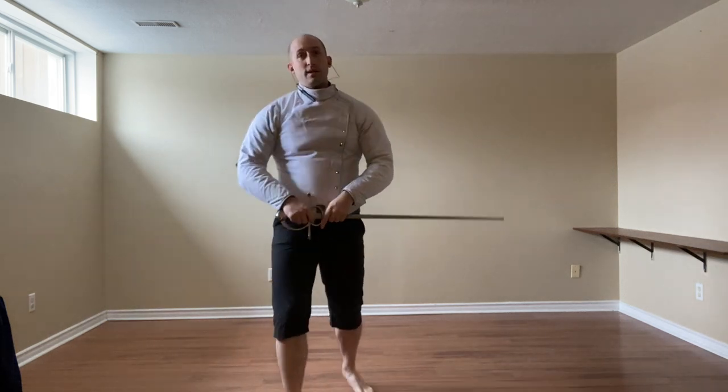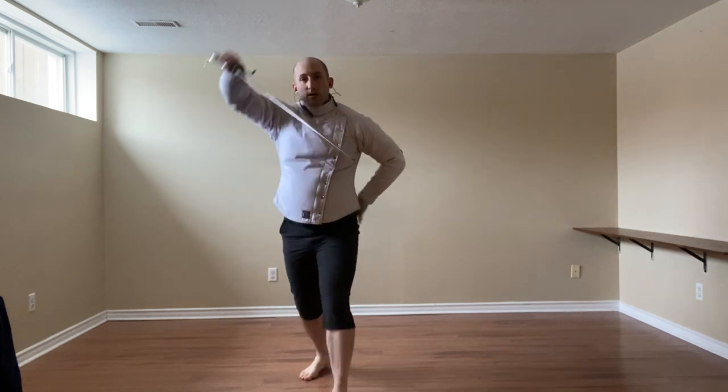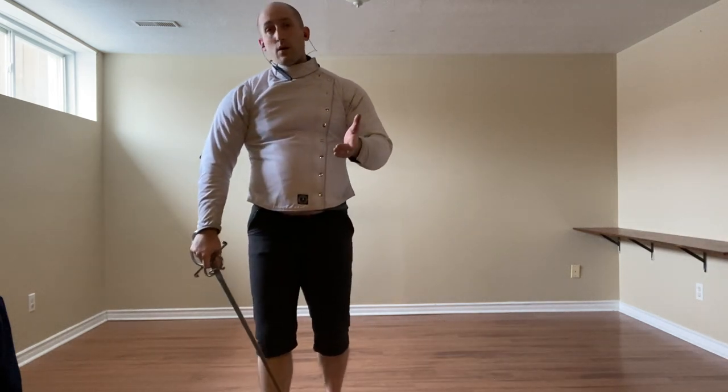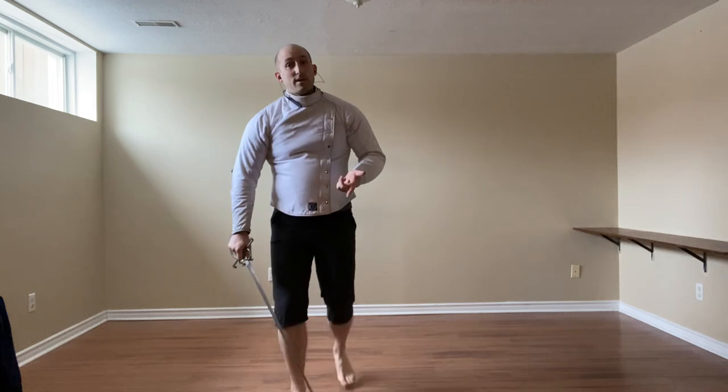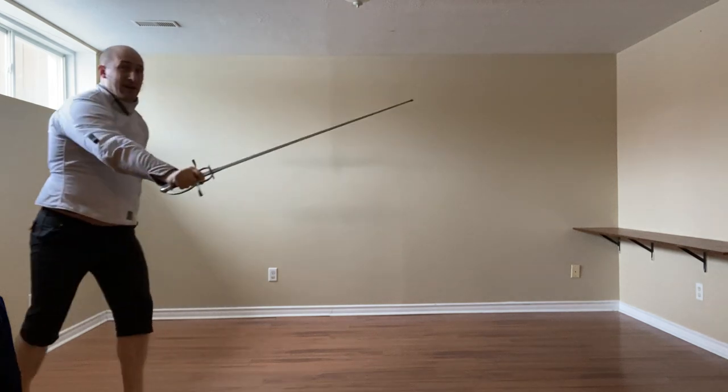We can avoid the attack, like we did with the sword with the right foot forward, and then follow up with whatever makes sense. We can use the Mezzo Mandrito — the number three beat — and ideally thrust and get out.